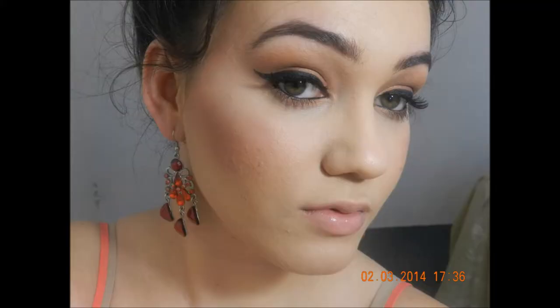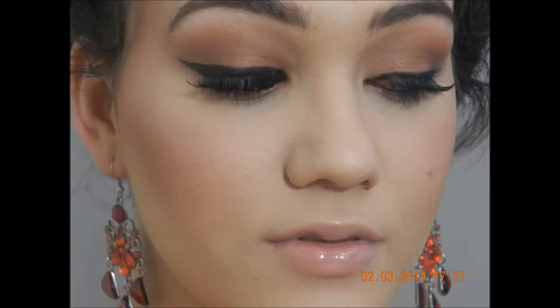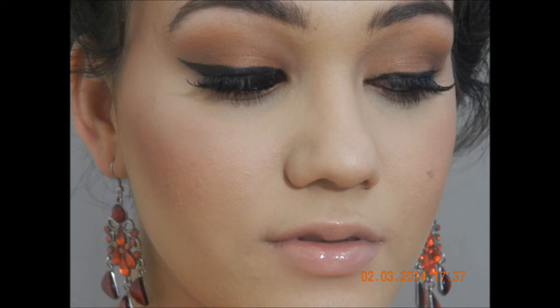But yeah, that's the final look. I hope you guys enjoyed it. Please like, comment and subscribe and I will see you guys in my next video. Bye!